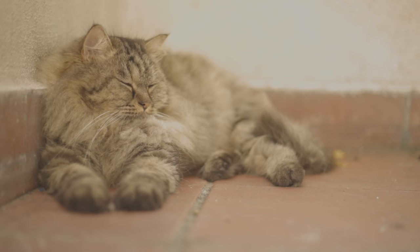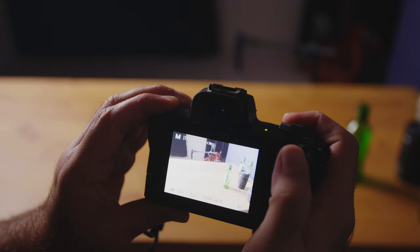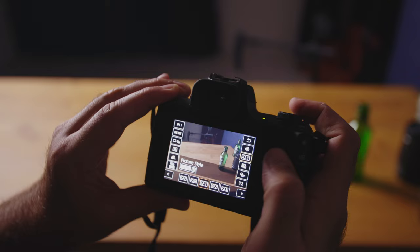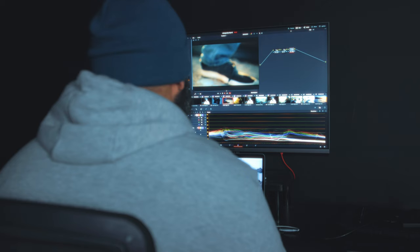The next issue is that Canon didn't include C-Log with this camera. C-Log is a flat picture profile that makes it easier to color grade your footage and to use cinematic LUTs. The standard color profiles are harder to grade because the saturation, contrast, and colors are already baked in. To overcome this, you can download CineStyle, which is a free flat picture profile from Technicolor. Alternatively, you can use the neutral picture profile that comes with all Canon cameras, but you'll need to set the saturation, contrast, and sharpness down to zero. This will allow you more flexibility while color grading and adding LUTs.